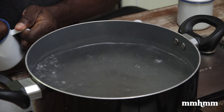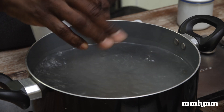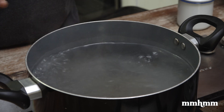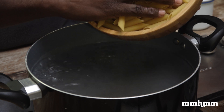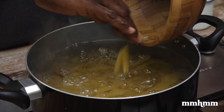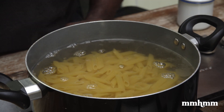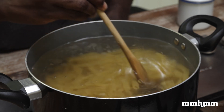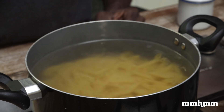The next thing you want to do is season — add a little pinch of salt. That will make sure the pasta gets salted as it cooks. Then, as simple as that, just go in with your pasta. Give it a little stir to make sure they're loose and won't stick together. And that is it.